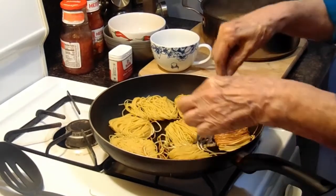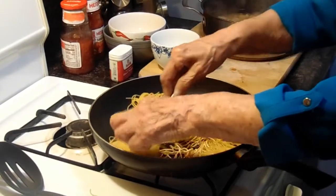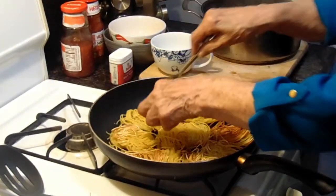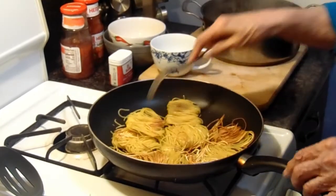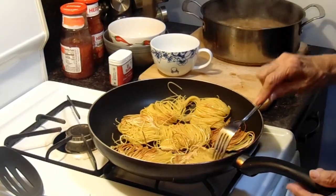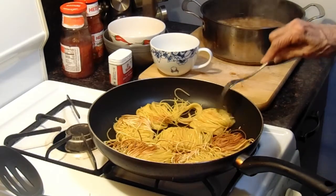So now you're turning all the fideo over? Yeah, turning them over now. You'll see some that are real toasted already — but that makes it taste better. We have a few toasted. We turned them over. Some of them are more toasted than others.